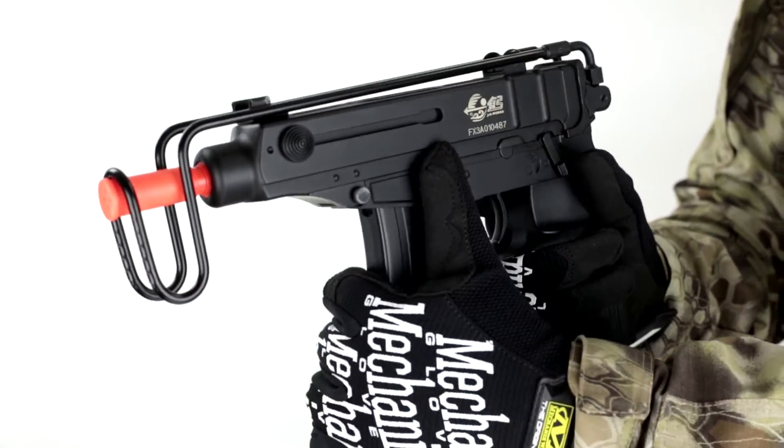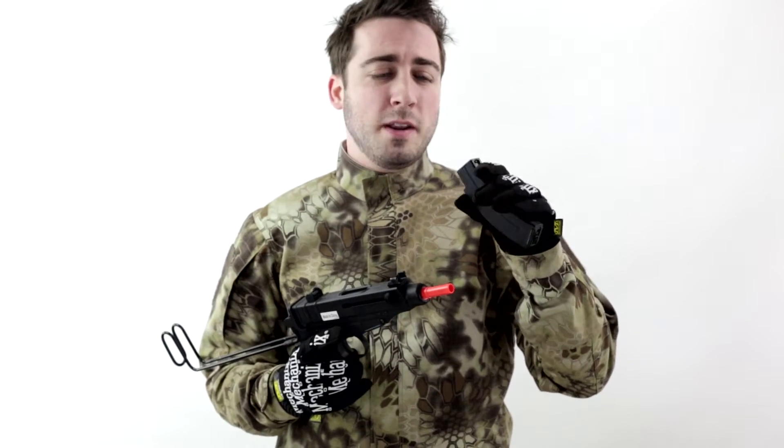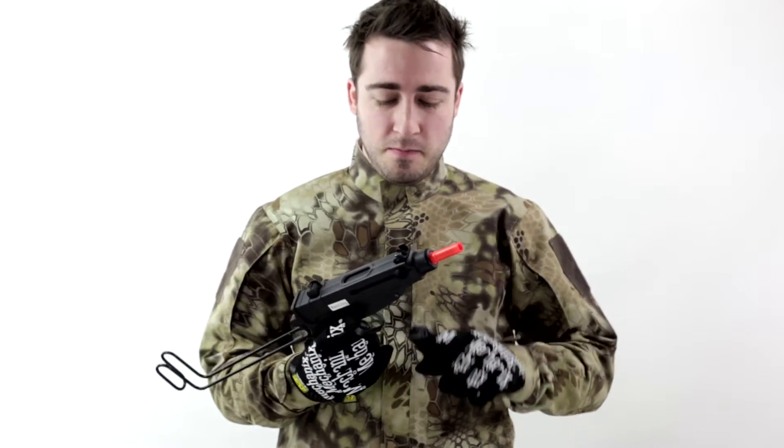The magazine is a high capacity magazine, though I use that term very loosely. It does have a wheel, but it holds only 70 rounds — but for an AEP, that's a lot of rounds.